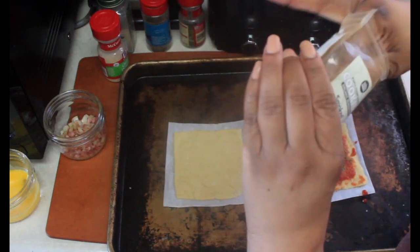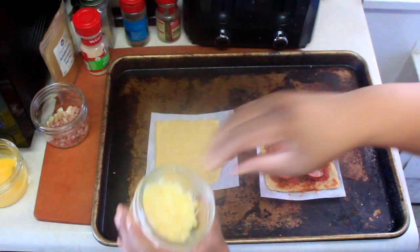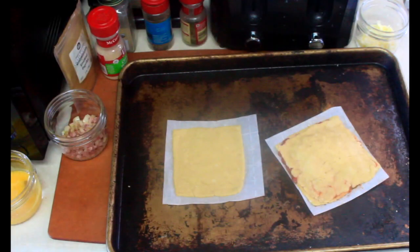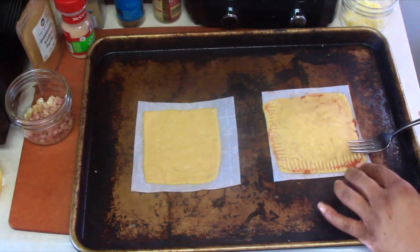The first hot pocket is a pizza pocket, so I went ahead and added some onion and garlic powder, a little bit of pepper, some smoked paprika, and a pinch of salt. My boy loves pepperoni, so we had to add some to his pizza pocket. And what's a pizza pocket without some ooey gooey mozzarella? Once you've added all the fillings, take a fork and go around the edges to make sure it's sealed properly — it also makes them look super cute too.